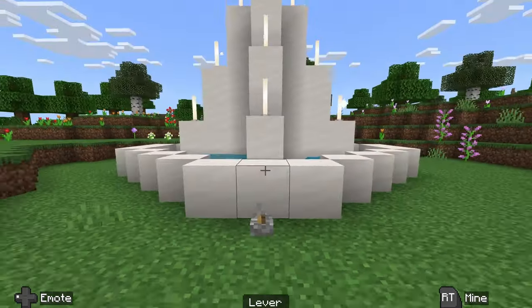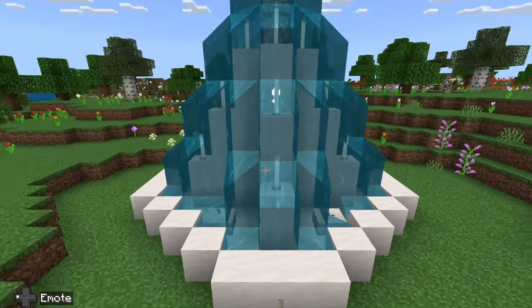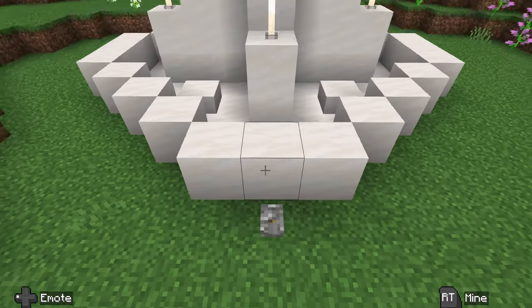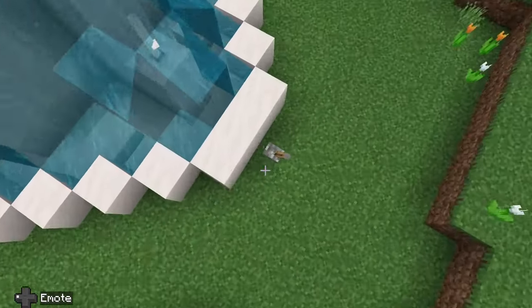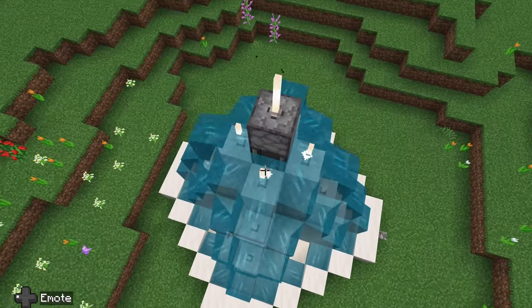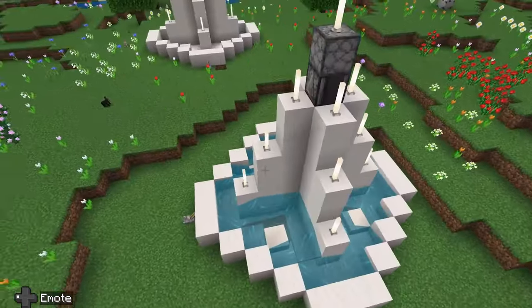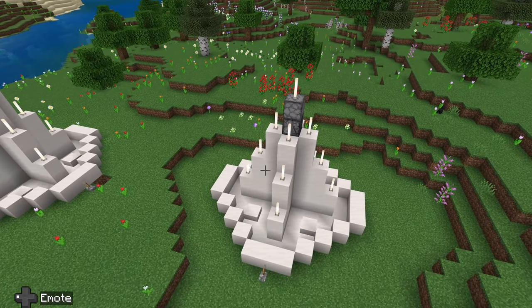Mine's a little messed up because I triggered some of the observers — let me fix that quickly. What I did was break the slabs, pull the water bucket out, and then flick the lever for the ones that were firing when they weren't supposed to be. That fixed it up, and once you do that once you shouldn't have to do it again. And there you go — now you have a fountain! Make sure to hit the like button and subscribe too while you're at it.